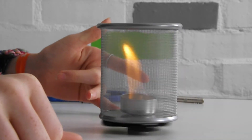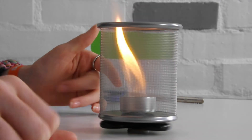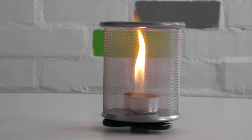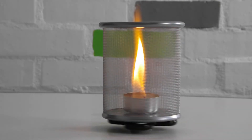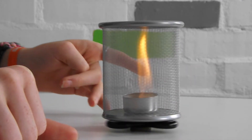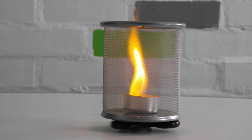As the flame burns, it heats the air around it causing it to rise. Air is then drawn in from the bottom to replace it and the cycle continues. By spinning the pot, the air drawn in through the mesh is given spin, known as angular momentum. As it travels towards the centre it speeds up, a bit like when an ice skater does a spin, and this causes the tornado effect.